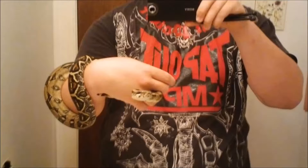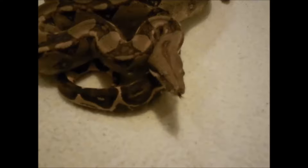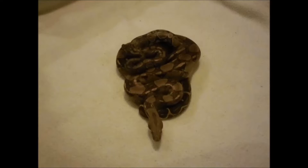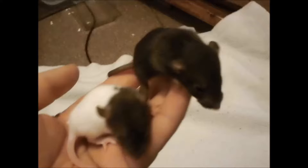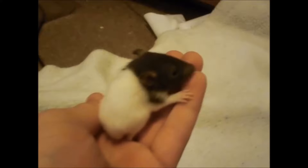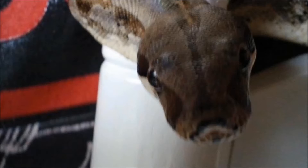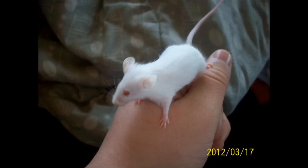Hey guys, Nick Games here. What's up YouTube, this is going to be a quick video on how to tell if your mouse is pregnant.